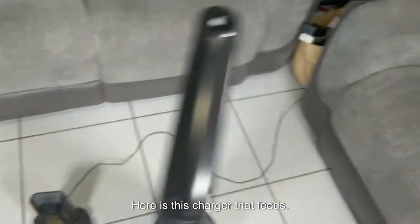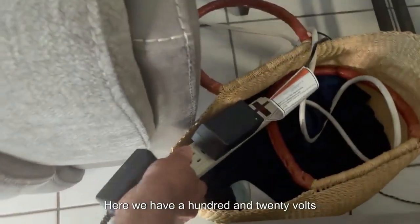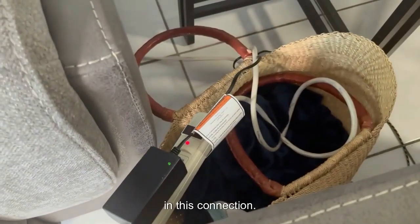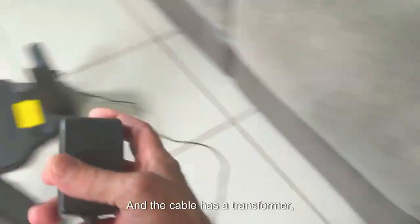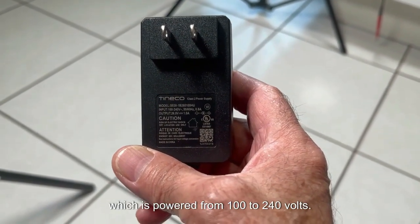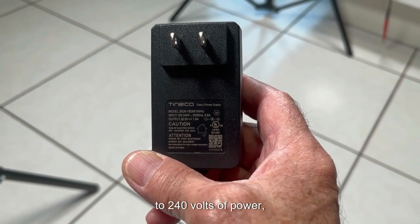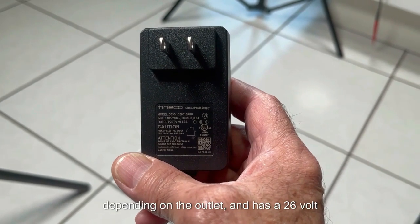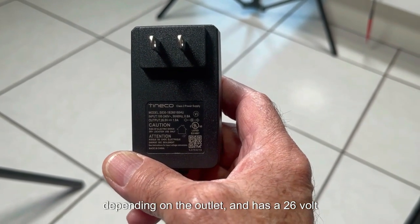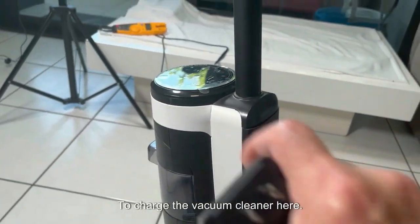Here is the charger that feeds the unit. We have 120 volts at this connection, and the cable has a transformer which accepts from 100 to 240 volts — meaning it can be connected to outlets in that range. It has a 26-volt direct current output to charge the vacuum cleaner.